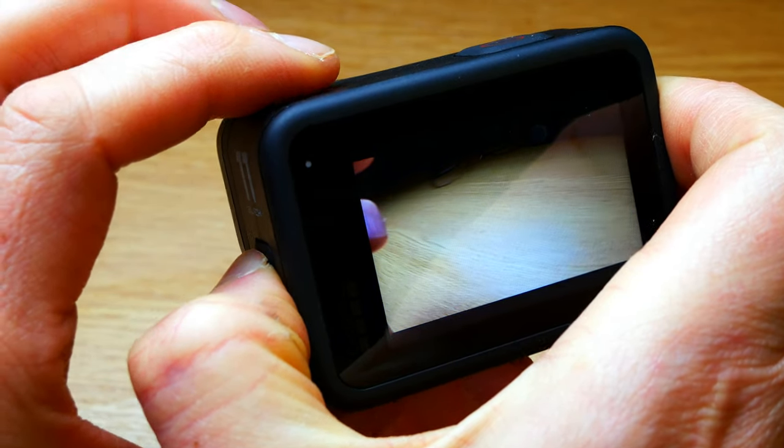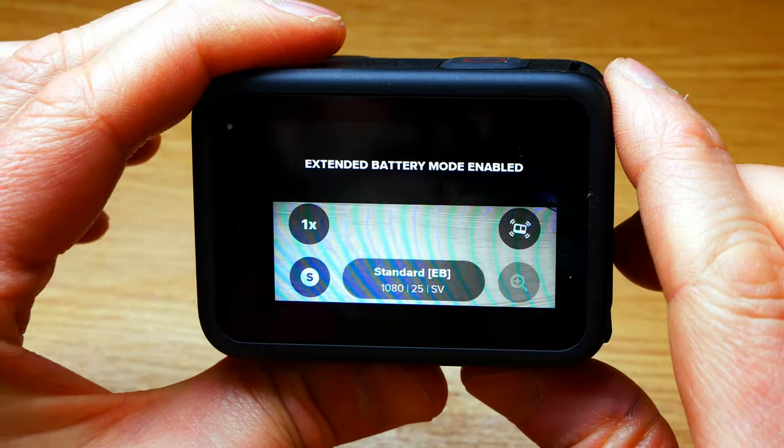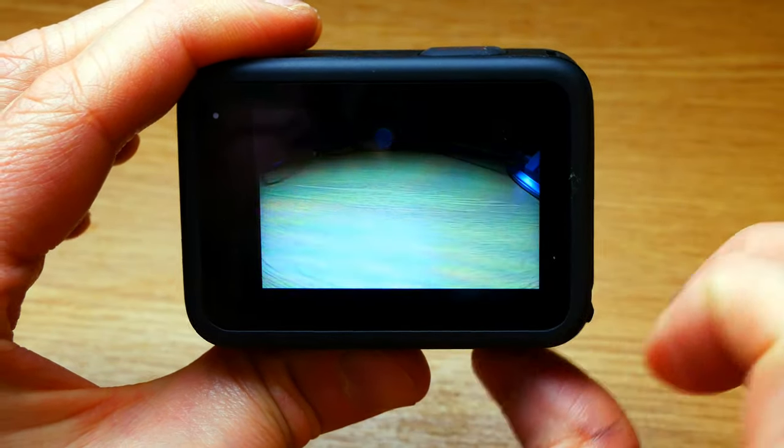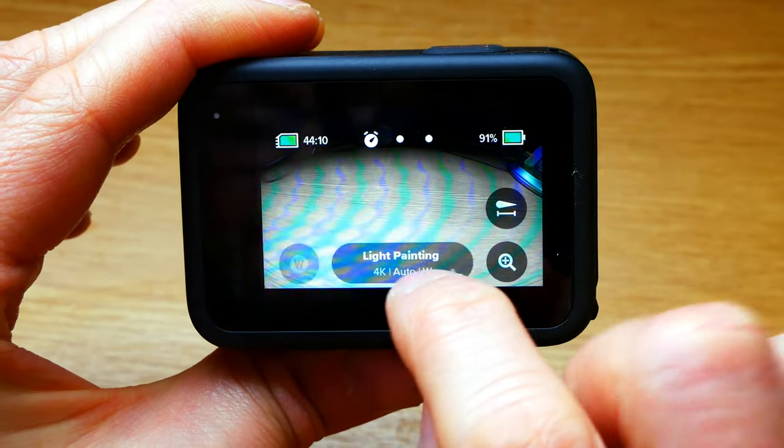So first of all, I'm popping it on with a button on the side and then it goes into video mode. What you need to do is swipe left to time-lapse and then it's got this icon at the bottom.